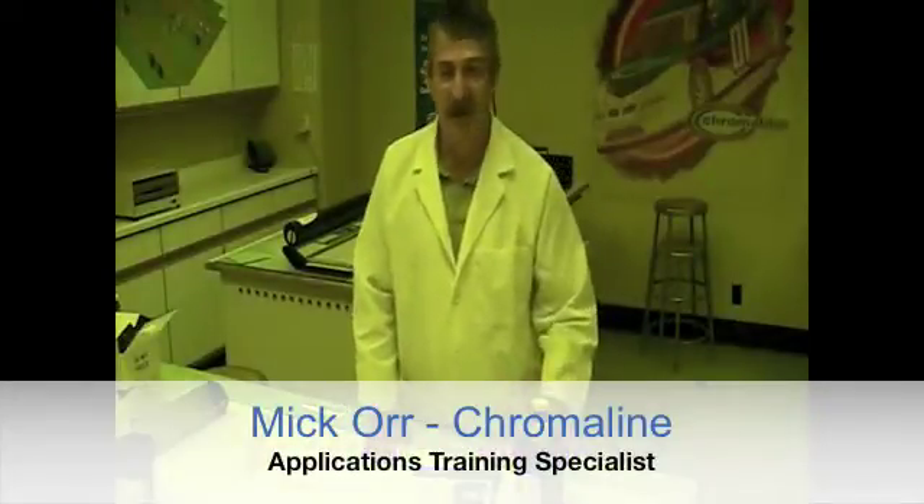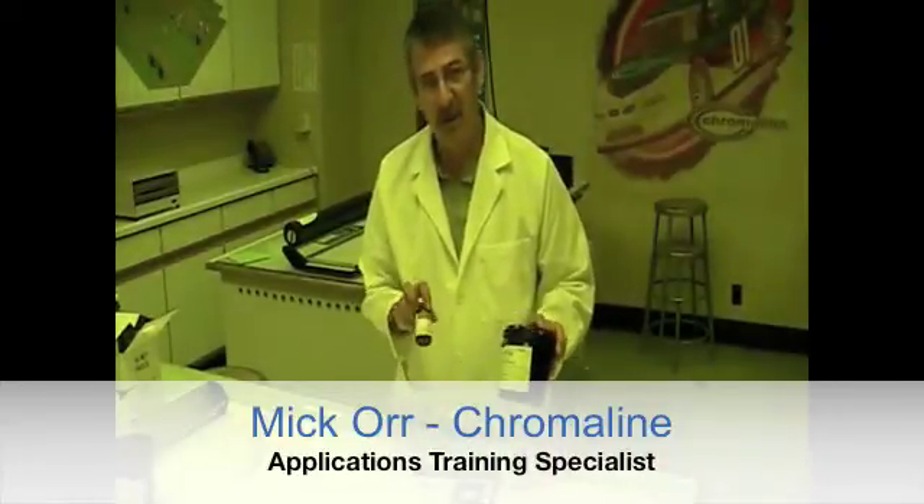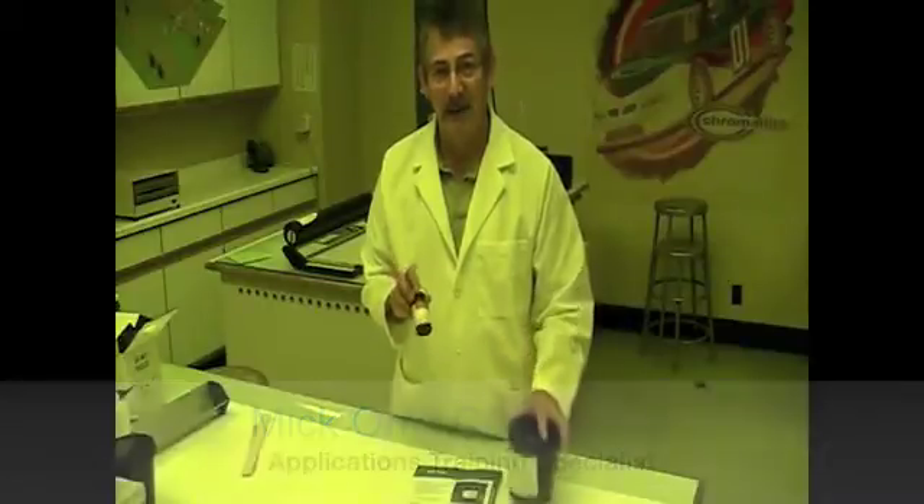Okay, let's sensitize our CP-TEX. All dual care emulsions, all diazo emulsions are sensitized the same.